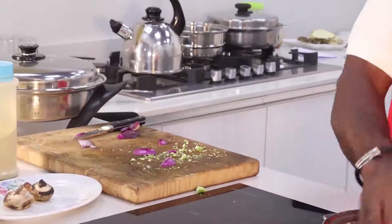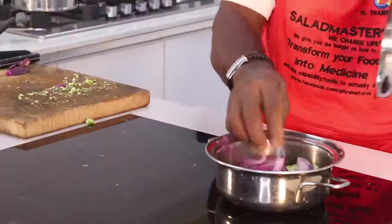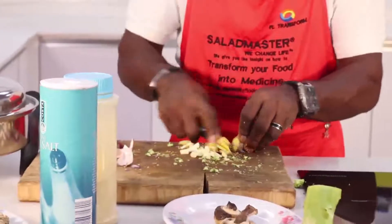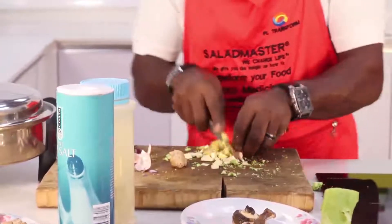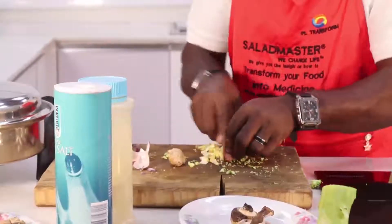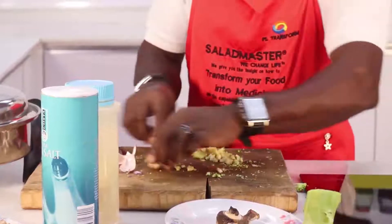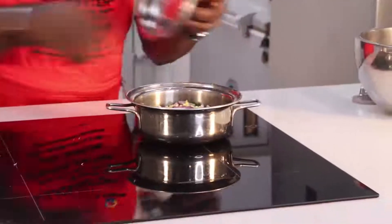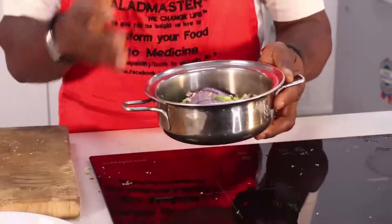I am going to add onions to my broccoli — you can season it the way you want. Add this and let it steam together. Make sure that you add the onion.